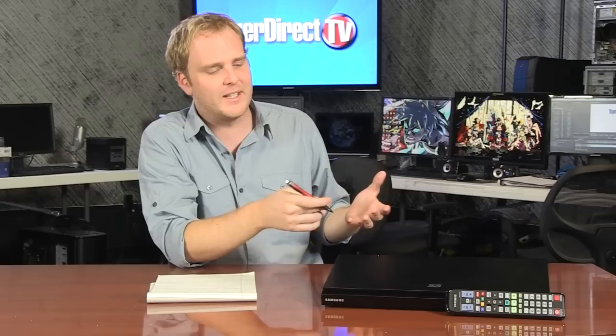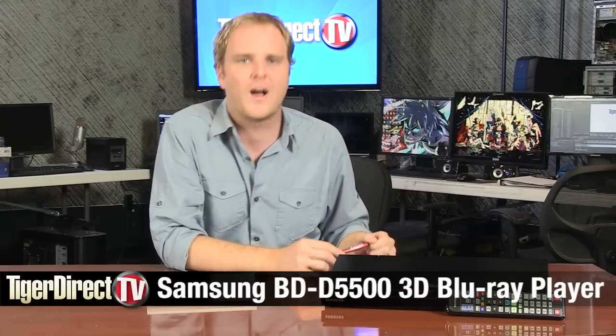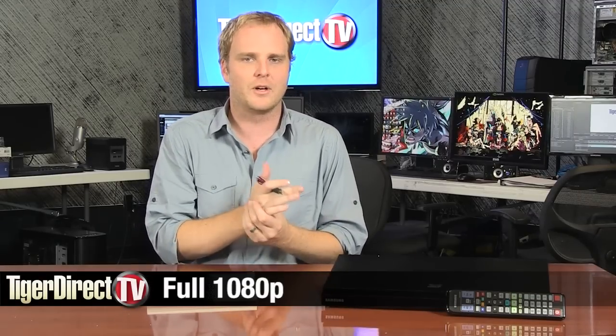If you're ready to step up into the world of 3D Blu-ray, go ahead and dip your tootsies in the pool, because this is the device that's going to get you there — a 3D Blu-ray player from Samsung. It's the Samsung BD-D5500. It does full 1080p, so you're going to be able to finally take advantage of that 1080p television set that you have. Most of the HD programming you're watching on your cable box is not 1080p, but those Blu-ray discs absolutely are.